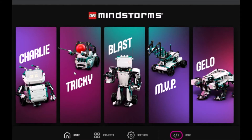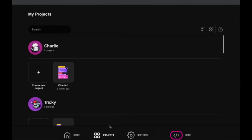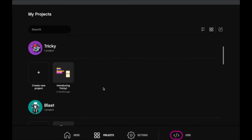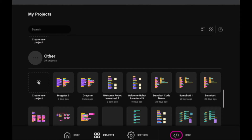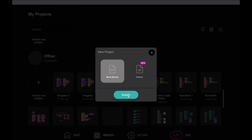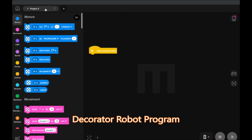We're going to take you through just a quick steps of the coding program for the decorator robot. This program is very simple because it's designed to be easy and accessible by all. Here we are in the Lego Mindstorm software application on the home page. We're going to go to Projects and scroll down past these robots to create a new project with the plus icon, choosing Word Blocks.